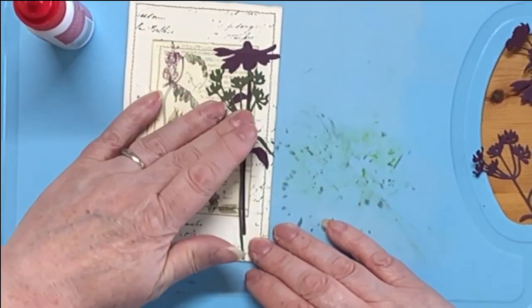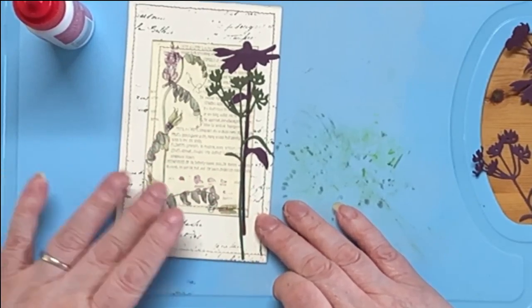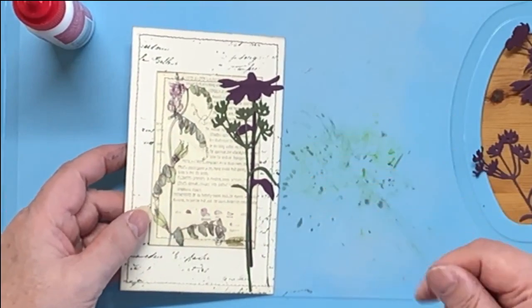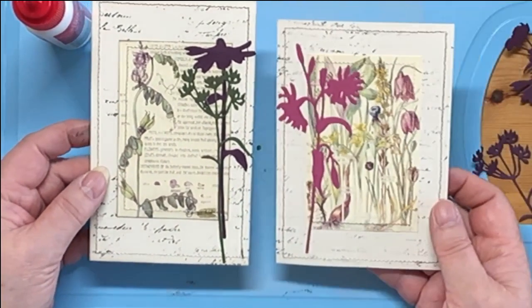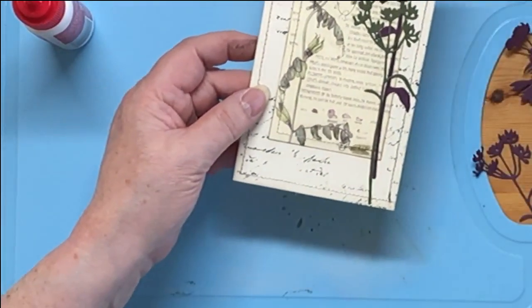I am never having the camera this close again — this is ridiculous. I look like some sort of giant. Right, so we've got two — these two look nice, quite different for doing the same things actually.